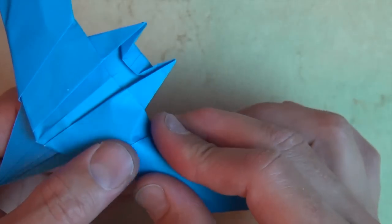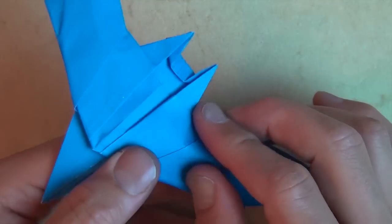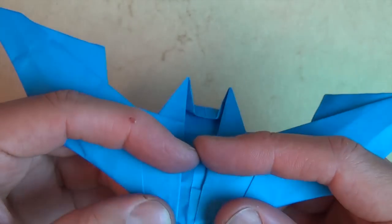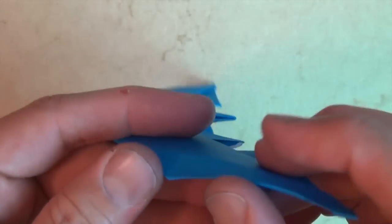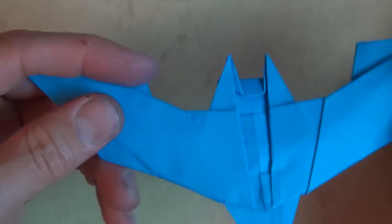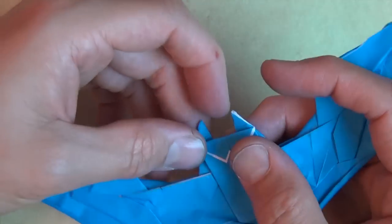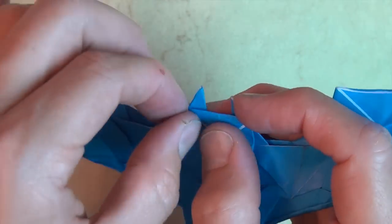Same thing on this side — and maybe a little curvature right on the back there too. Just try to make it even curvature, like the wing of an airplane. That looks pretty good. You might want to shake this a little bit more — shake it to taste.